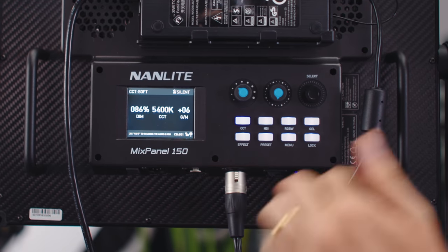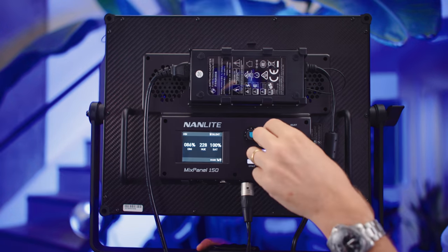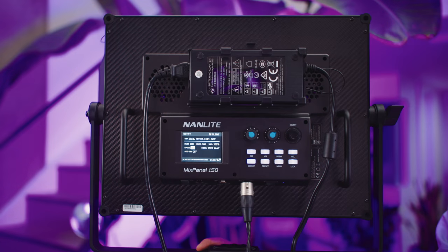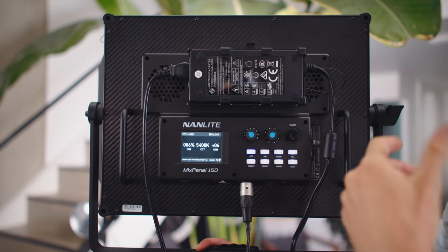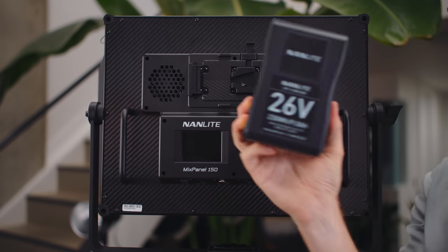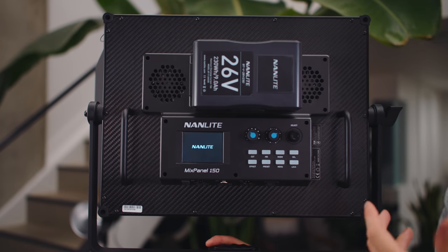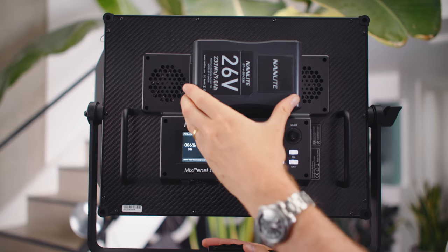The knobs feel really good — it's weird they feel different from the other lights. There are a lot of buttons, but pressing HSI gives you a taste of the different colors available. There are also effects modes, including a rainbow version we've used in various YouTube videos. You can switch between hard and soft, turn the fans completely off for silent mode, and operate in battery mode. Taking a Nanlite 26-volt battery — which is very important to note the specific voltage — popping it in, and now all of a sudden I have a fully mobile light that can be insanely bright and go anywhere.